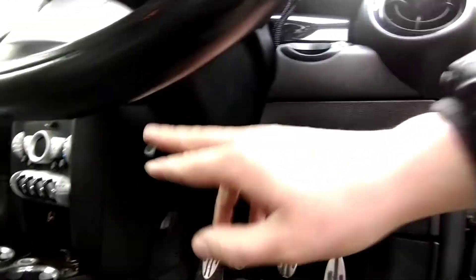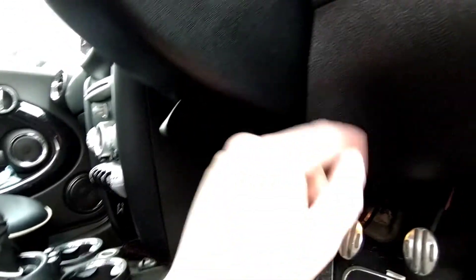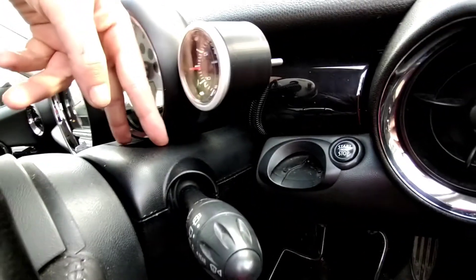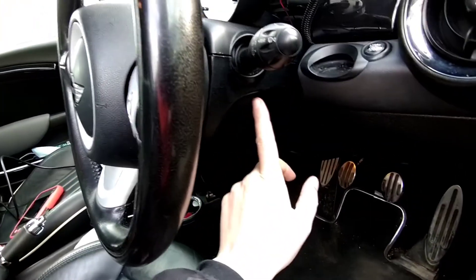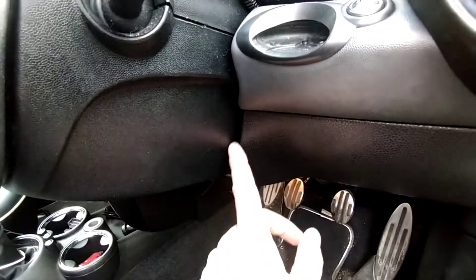Going down under the panel you've got one, two, three Torx screws — release and remove those and then this panel will pull off; it's clip-popped at the top. Once that panel is off, you'll see one screw on this side and one screw on the opposite side. Once those are out and the panel is off, you'll see two silver screws going down — remove those and then the bottom trim and top trim will come out.